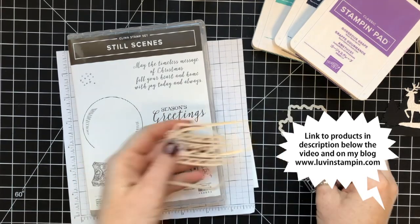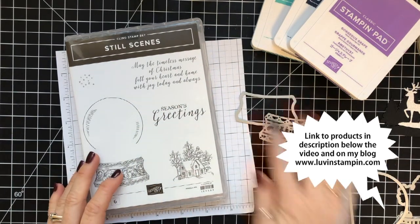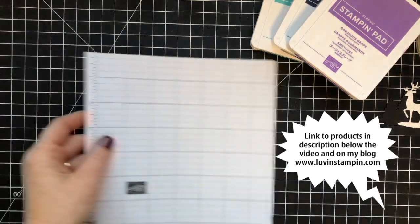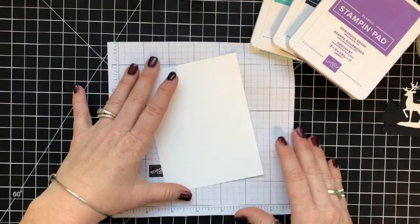We're going to use the Still Scenes bundle. This is a beautiful bundle from Stampin' Up! that's super versatile, and even though the stamp set is very Christmassy, you could use these dies for any time of the year.